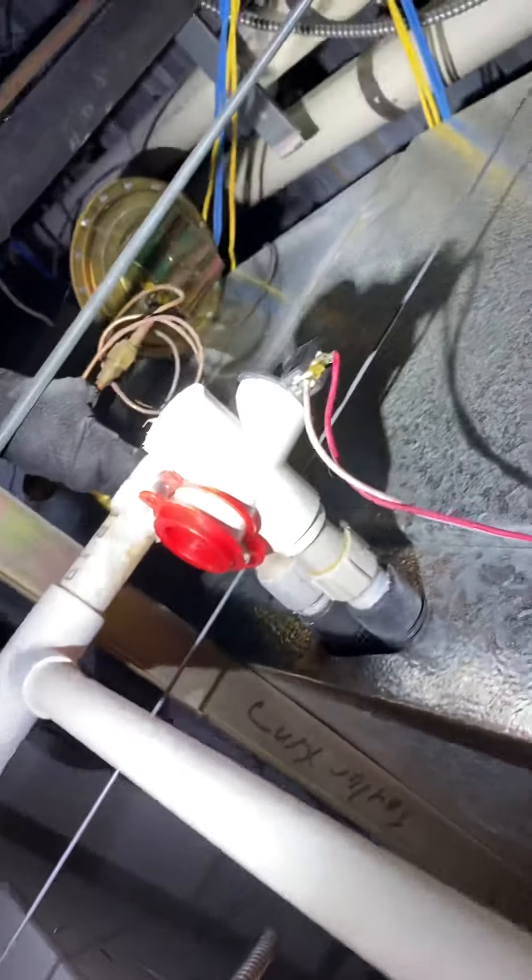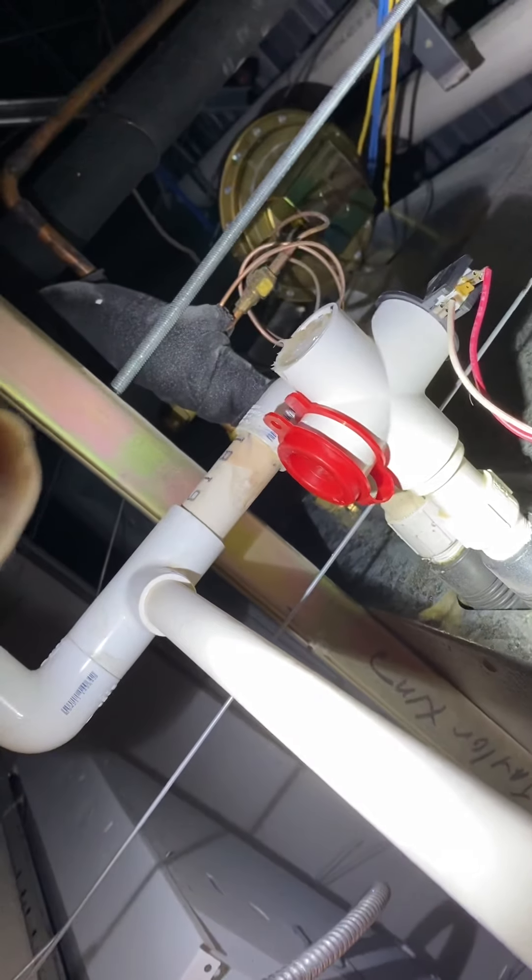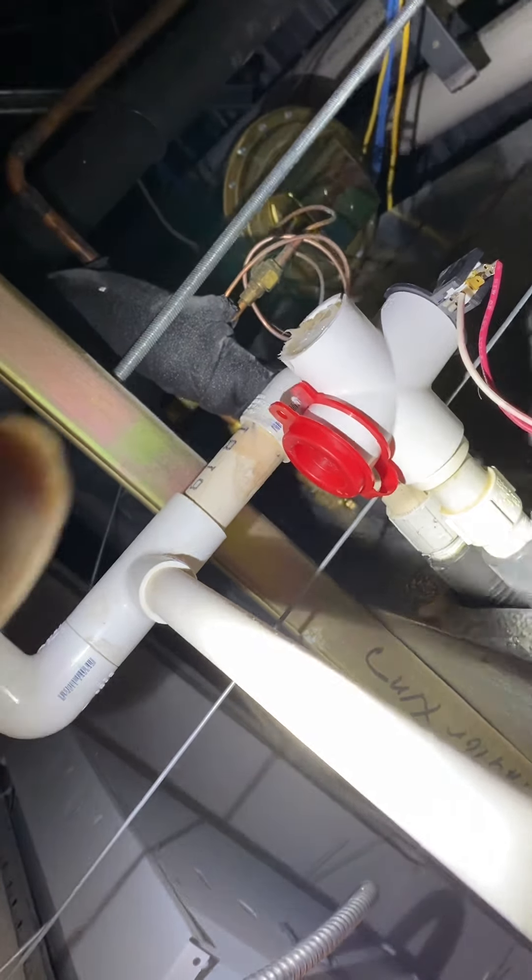The drain is going to tie into the existing. You have this overflow safety switch — you can see they've siliconed the end of it and put a cap on that end. I'm ordering a new one, so just replace that overflow safety switch with the new one.